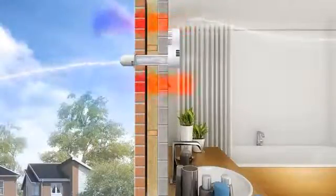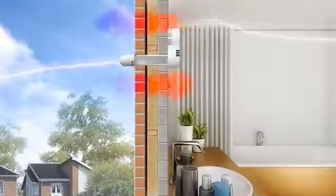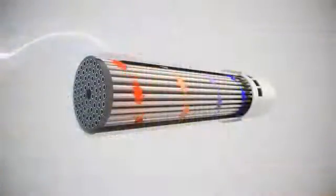The Heat Saver is 100% balanced across both extract and supply air flows, operating in perfect symmetry to achieve optimum performance and efficiency. The tubes have been intelligently engineered with a twist, which increases the dwell time that the air cyclones around the barrel, improving thermal efficiency.